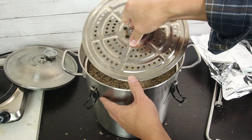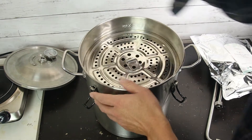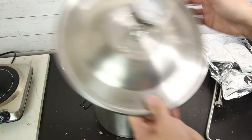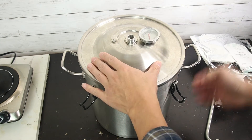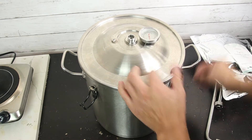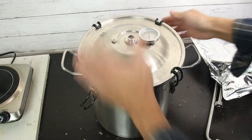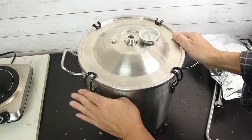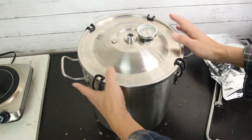Just use your hand to flatten it and make it even. An even layer makes for better heat transfer and a good extraction. Then put the seed plate on top, and close the lid. Now the boiler is ready, so I'm going to put it on the stove.